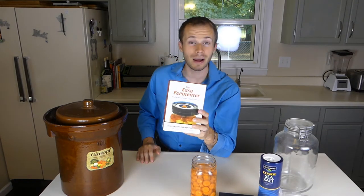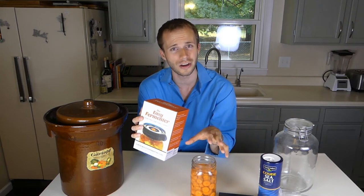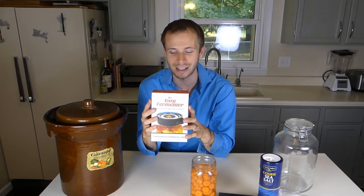The Easy Fermenter System — full disclaimer, I do not sell this or anything. I'm trying this out for the first time myself. If you come back in 30 days after a ferment, I'll have a new video and we'll look at the results together. But this seems pretty straightforward, so let's go ahead and unbox this thing together.